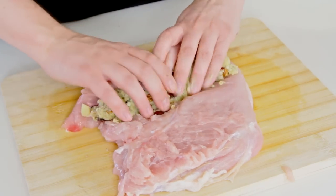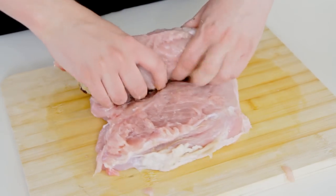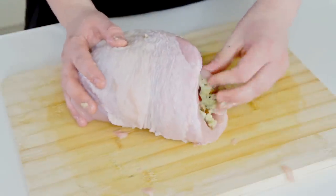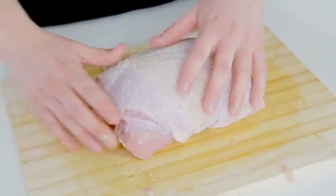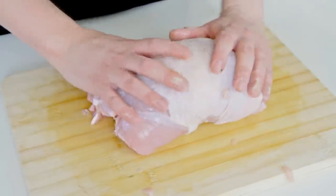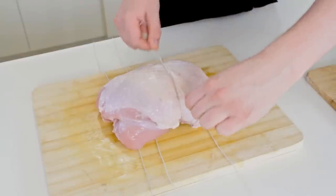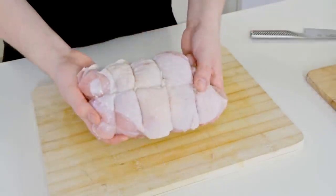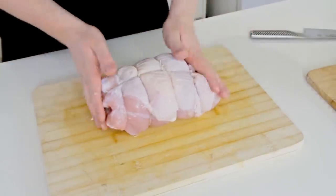Once it's flattened to your liking, I've just taken some pre-prepared stuffing and placed it at one end of the turkey breast and just roll it up. If you want to make your own stuffing, I've uploaded a couple of stuffing recipe videos on my other channel — links are in the description. Today I'm using the apple, cranberry and pecan stuffing, which is an absolute beauty. Once it's rolled up, tie it with some twine and it's ready for the barbecue.